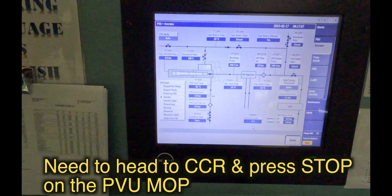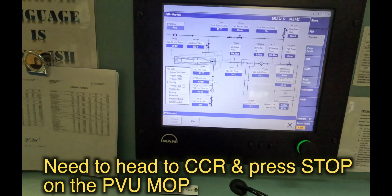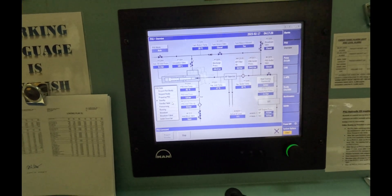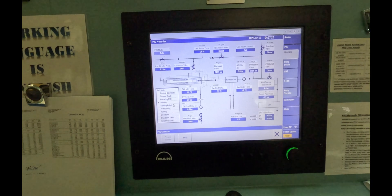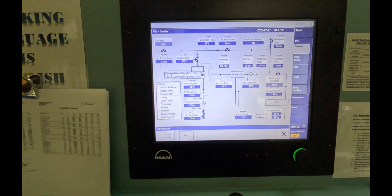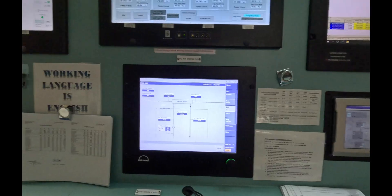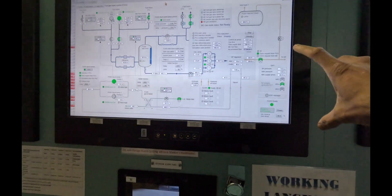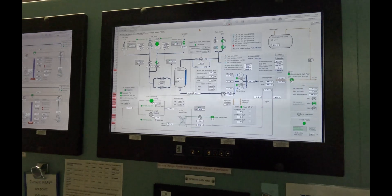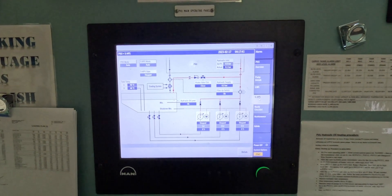Back to the PVU MOP in the CCR. You can see the system state shows standby — it has a default time of five minutes, and if nothing happens in that time, it will go to stop. But since we are stopping it manually, we can press the stop button. The same thing happens: it goes to a blow-down mode. The liquid goes back to the tank, the gas is vented out. As soon as our valve changes off, the HPS — standalone hydraulic pressurized system — pumps stop. We can go to the HPS page on this and see that the hydraulic pumps have stopped.